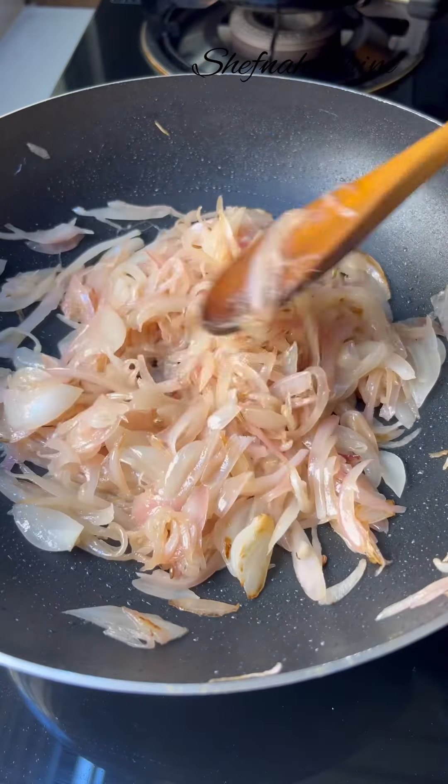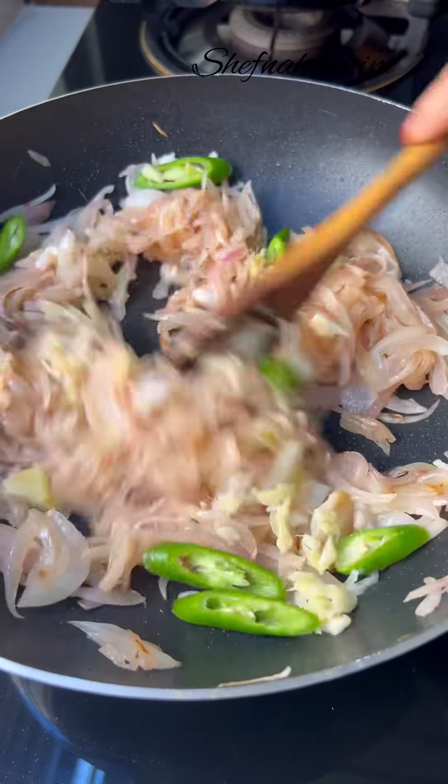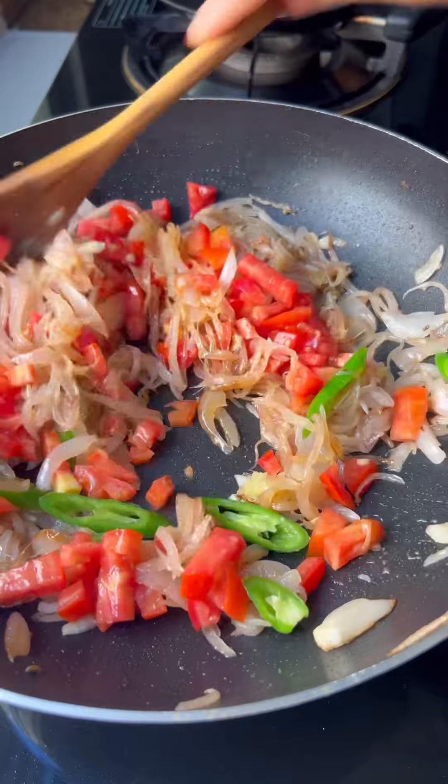Take a tablespoon and a half in the rice. If you are eating a big fish, you can cook a little bit. You can't eat any fish.